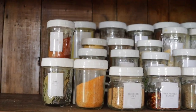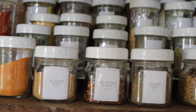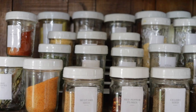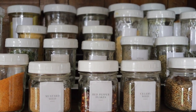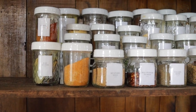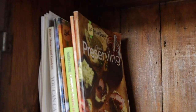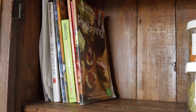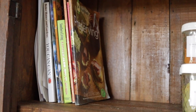Up here on the top is where I keep all of my seasonings — most of them have labels, and there are one or two I still need to label. It's just such an easy way for me to see the seasonings and know how much I have and when I need to refill. Over here I just keep my canning books and loose paper recipes that need to be written down in my binder.